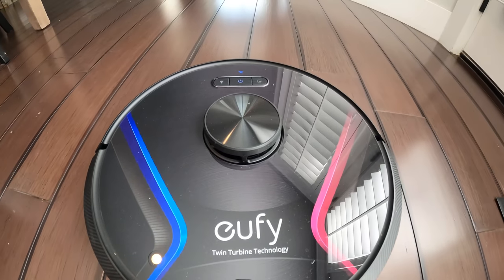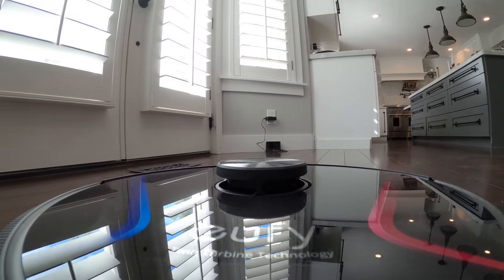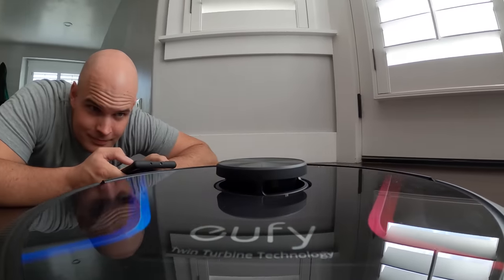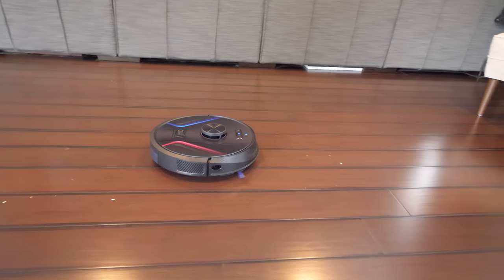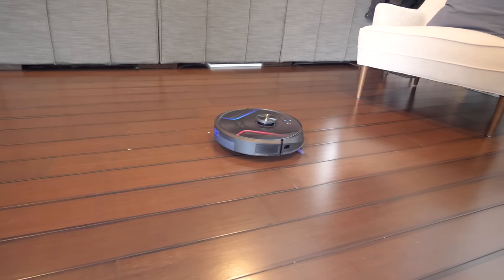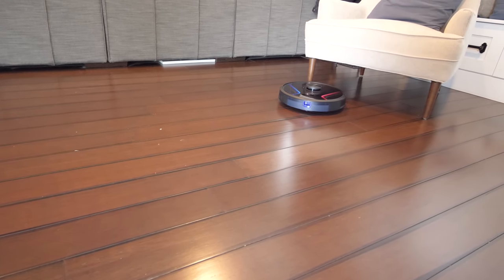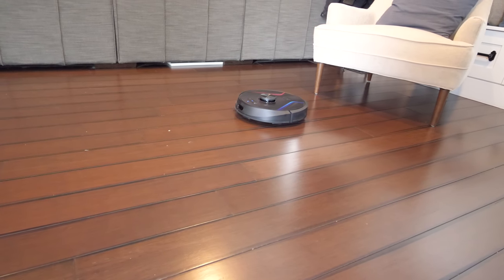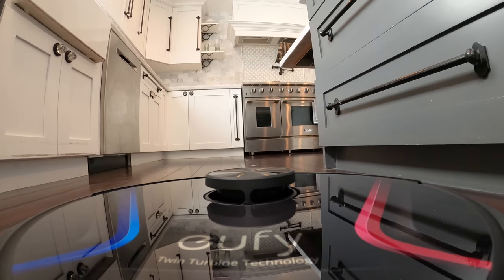It's guided with lasers, which provide multi-floor mapping so it can handle different levels of your house, and it includes 180 minutes of runtime. We'll have to see the size of the battery when we take it apart. Each of those twin turbines can draw 2000 pascals, which makes this a super sucky vacuum. What's a pascal? Nobody really knows. But most other robotic vacuums only have one turbine, so having two is impressive.